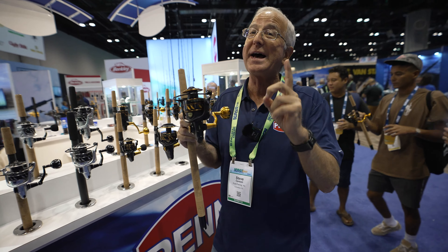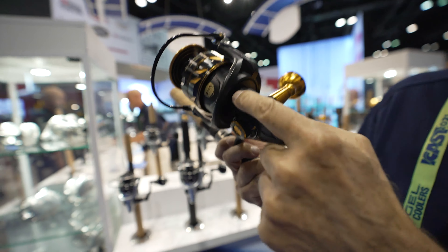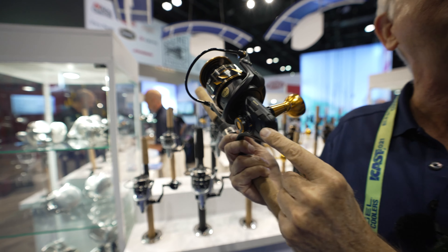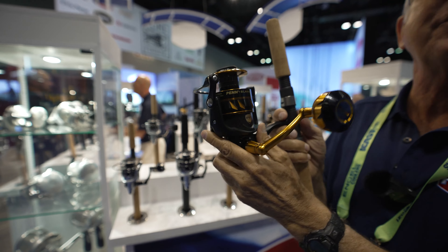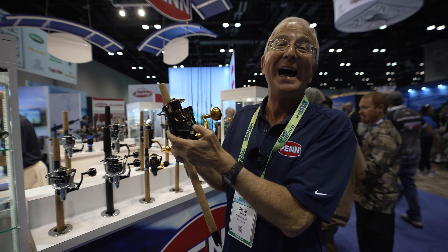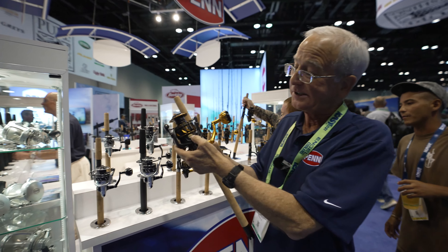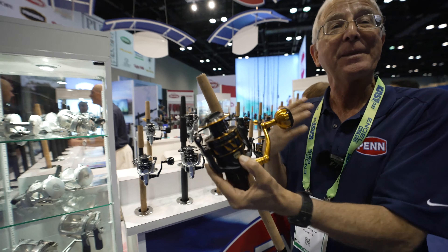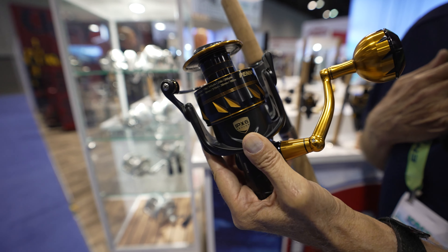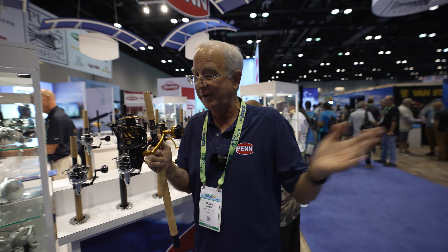Also, for you kayak anglers — and I know you're out there — they've added another seal under the rotor. That has increased the water resistance. It's still an IPX6, but I humorously say it's now an IPX6.5. Couldn't quite get it to 7, but we're a little higher than it was last year. It is an improvement.